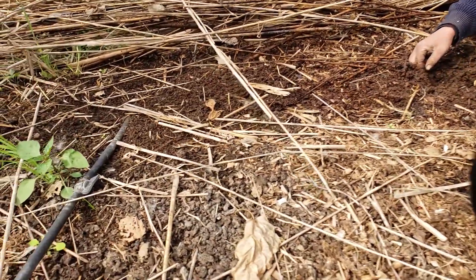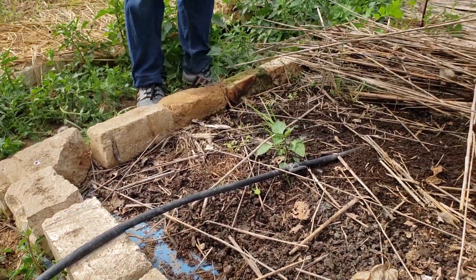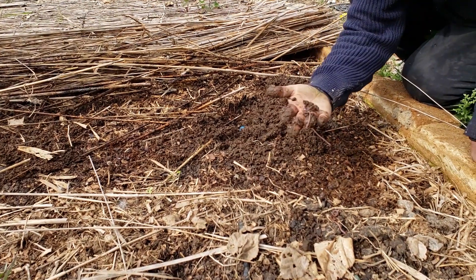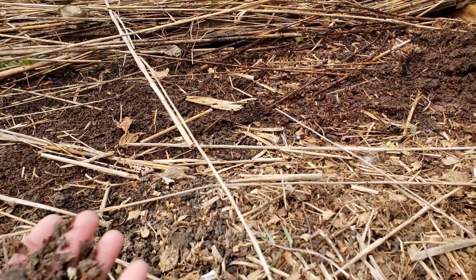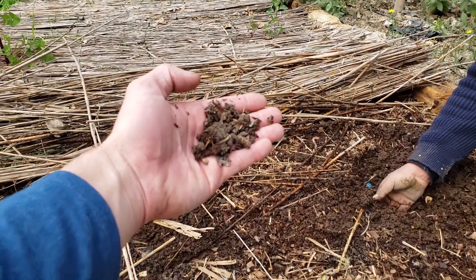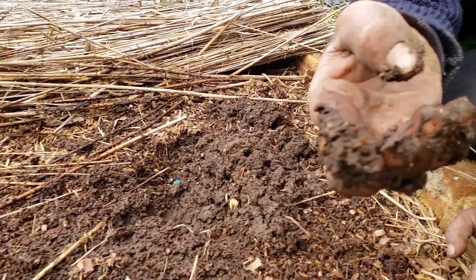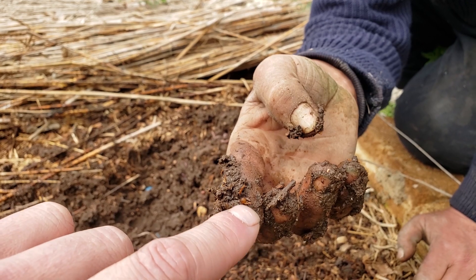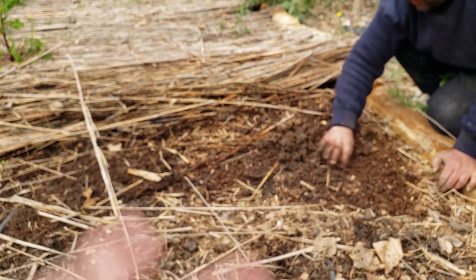There's plastic underneath here, which helps with keeping the worms in — that's the containment, along with the bricks. The grainy pieces on top are actually the castings themselves — that's the finished castings. And you can see there — that's a worm egg. Very simple setup: just plastic with bricks.